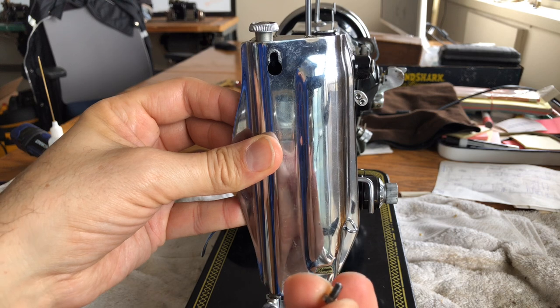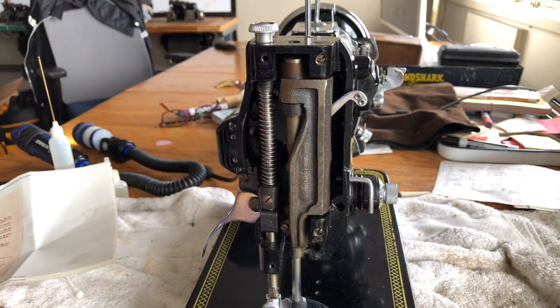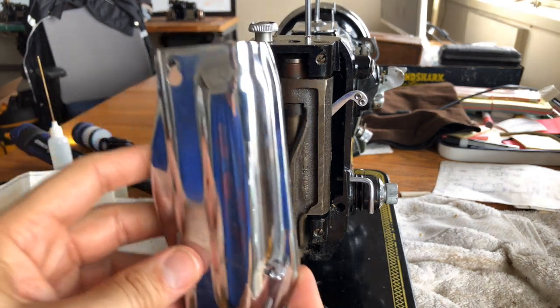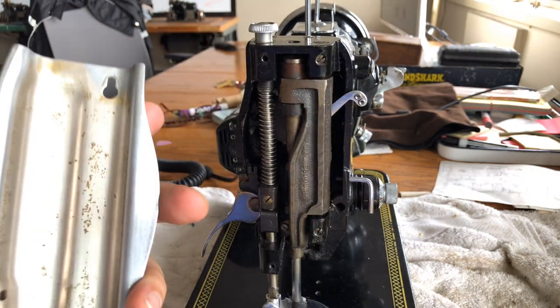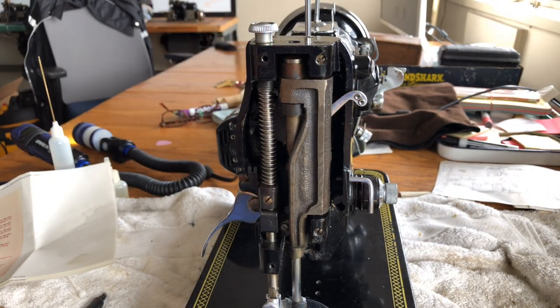Here's the other screw. It looks the same, but I'll make sure I put this upper screw in the upper slot when I go to put this back. Taking the plate off. Nothing really to see on the back there — tiny amount of dust, not really anything to speak of.